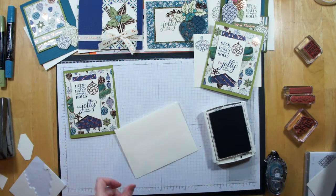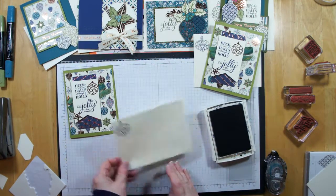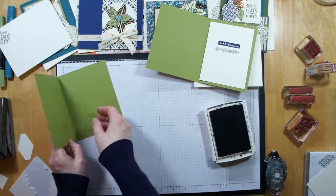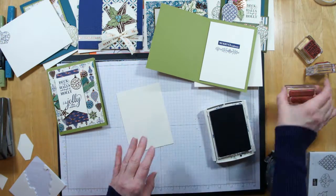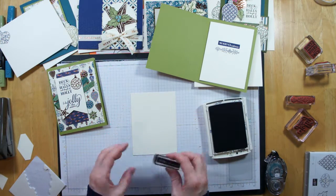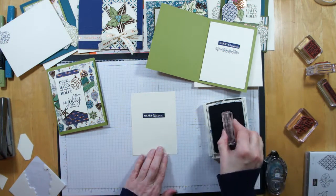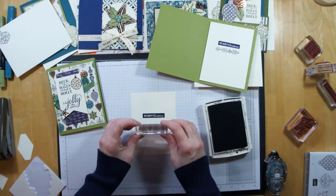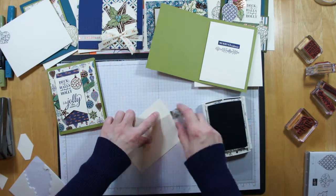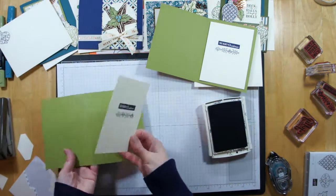Let's go ahead and stamp our envelope. Sticking with the Night of Navy, I'm going to put the small ornament on there. And then for the center, I have the Merry Christmas and that little filigree underneath. So in Night of Navy, I'm stamping my Merry Christmas, then adding the little filigree underneath it. Then we just flip that over and add some snail, and that will go into the center of our card.